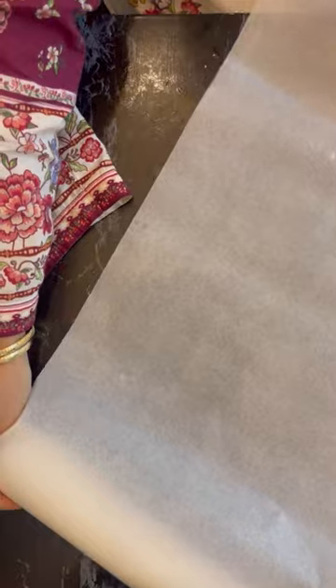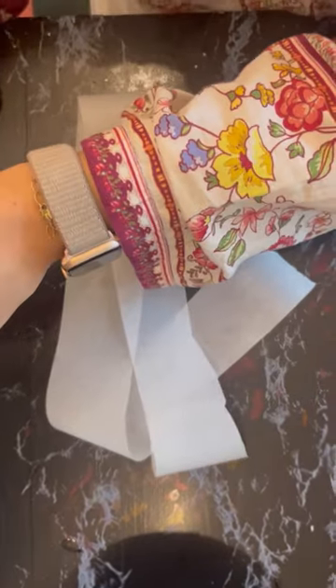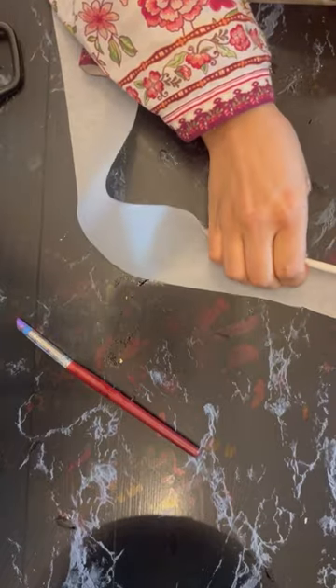I cut a one and a half feet long thin strip of baking paper. I will show you how I fold it with the help of a pencil or any tool to create a curve in it. I have sped up the process here to keep it short. Now I'm trying to add some curl in the paper just by folding it.